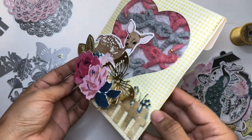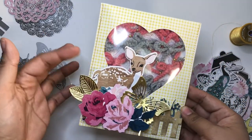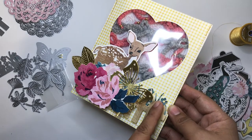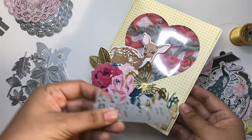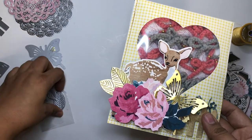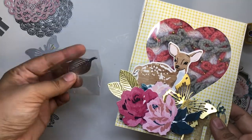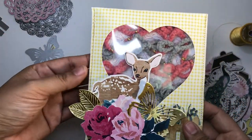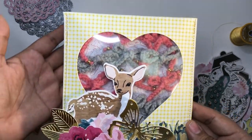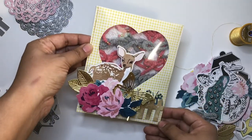We're back and here's the finished project! There's so much layering going on. I have stitching — I should have stitched the deer but completely forgot. You can see the butterfly, the fence, the flower die peeking in the background, and the leaves. I added some bows as well since I'm involved in a challenge, and I'll be gifting this to the host.